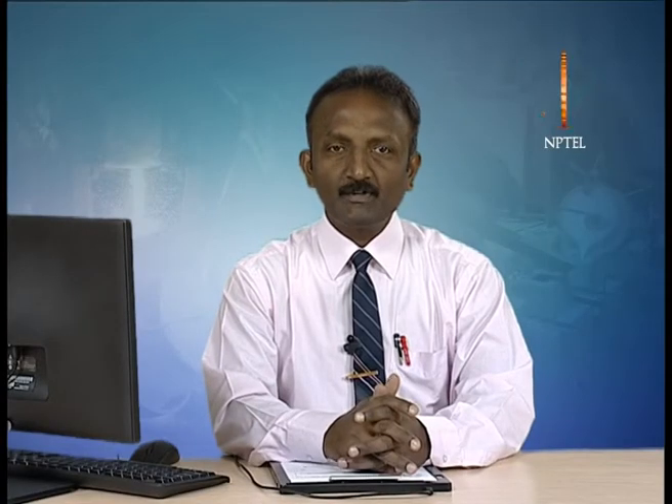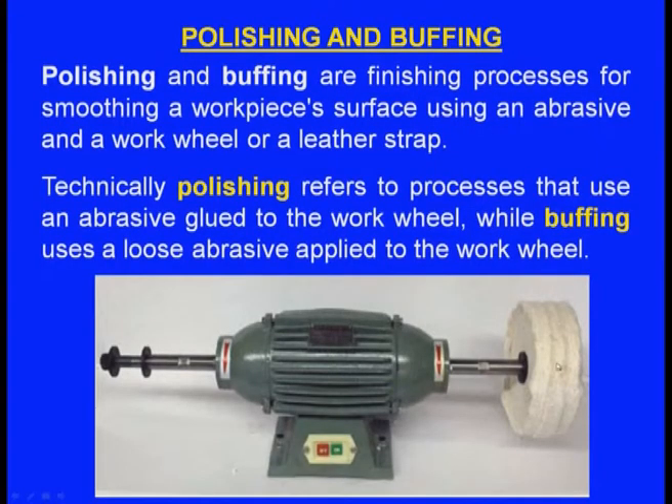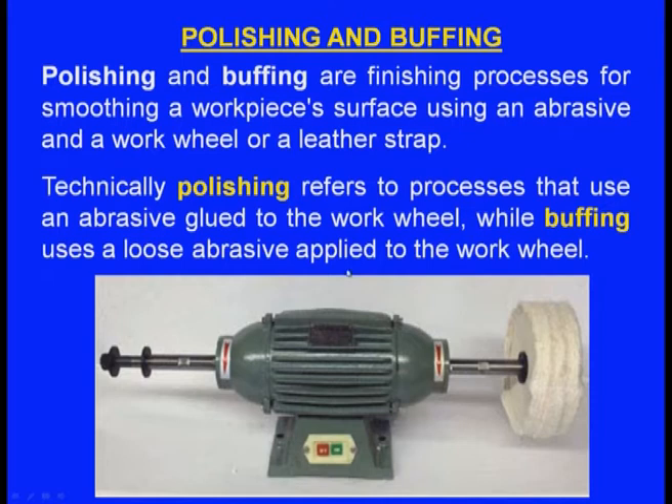Polishing and buffing are finishing processes for smoothing a workpiece surface using an abrasive and a work wheel or leather strap. Technically, polishing refers to processes that use abrasive glued to the work wheel — abrasives are glued to a leather wheel and used to polish the casting — while buffing uses loose abrasives applied to the work wheel. The aim of polishing and buffing is not to remove material or achieve geometrical accuracy, but to achieve an extremely fine surface finish.